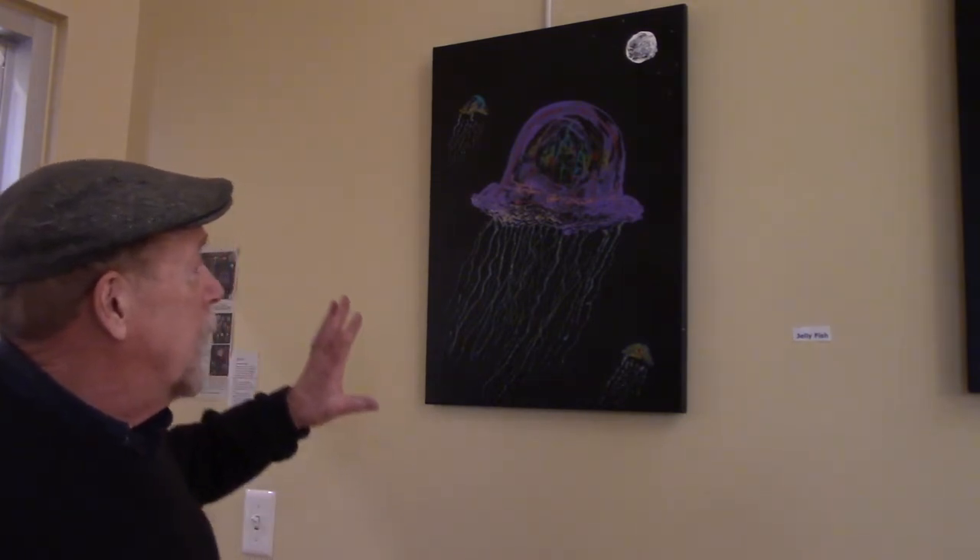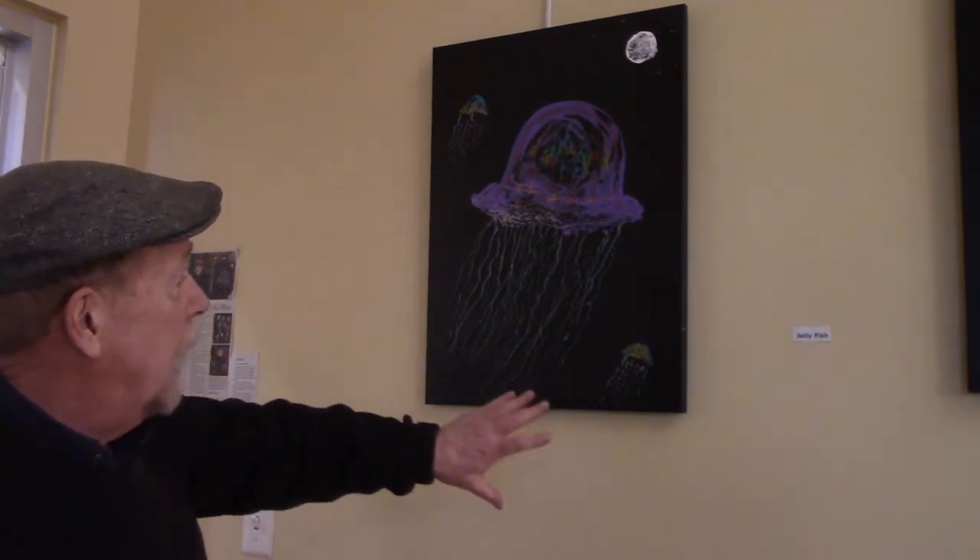I started out doing jellyfish, or as I just learned this morning in Spanish, agua viva, which is even a better name — living water. So our first painting is a jellyfish and some others, and they're flying to the moon, a little fanciful, but you never know what jellyfish might be doing. They're kind of mysterious.